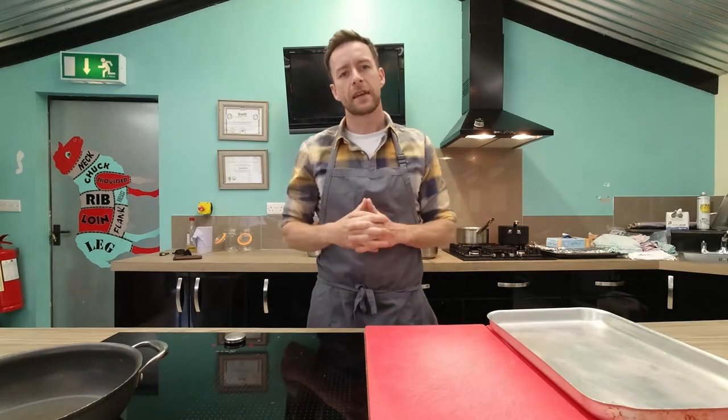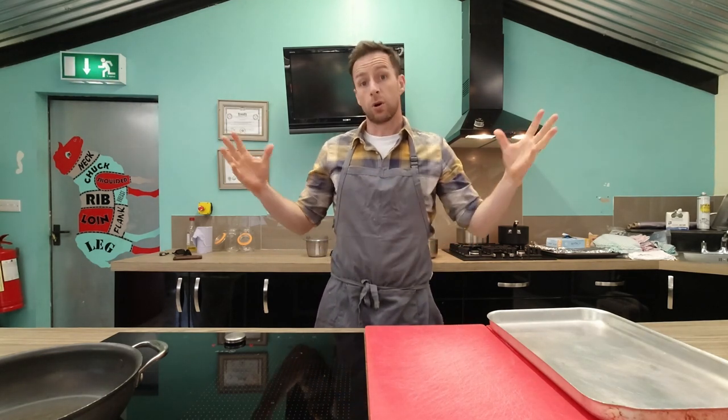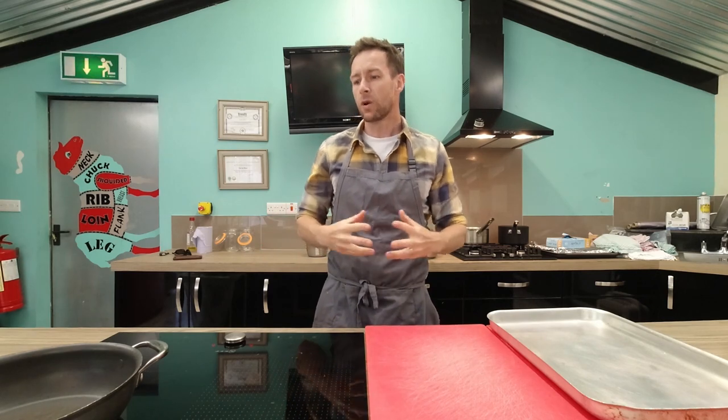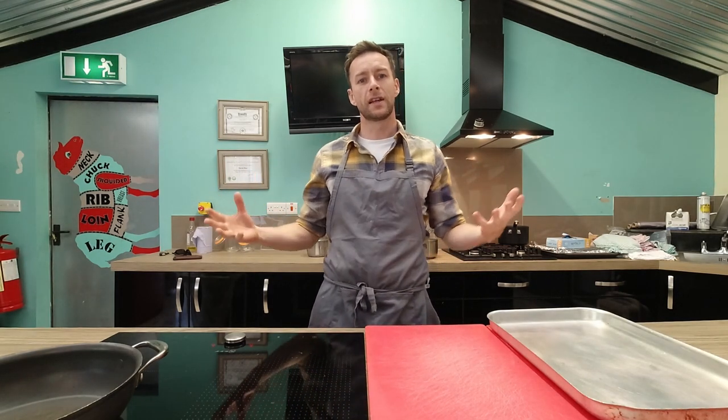Hi guys, you're all very welcome. My name is David Rice. I'm head chef and owner of Kinsale Gourmet Academy, Banalcarra House. Obviously we're all sitting on lockdown. I've got two young kids at home and stress levels are quite high on cooking for them. So what I'm going to do today is a cookery series called Cooking for Kids in Quarantine.